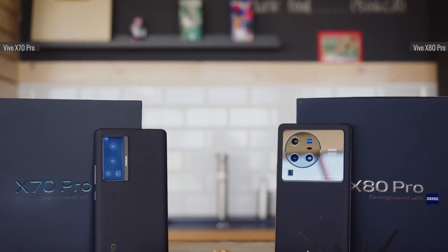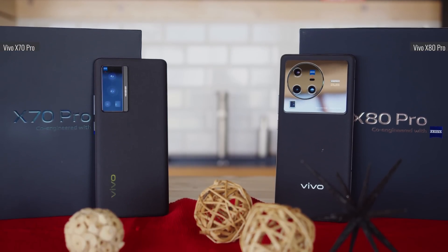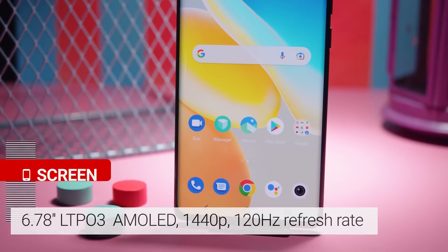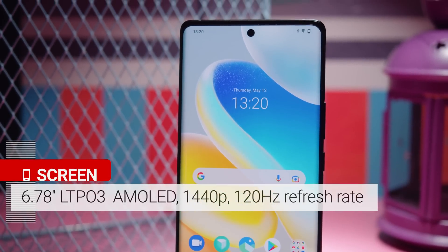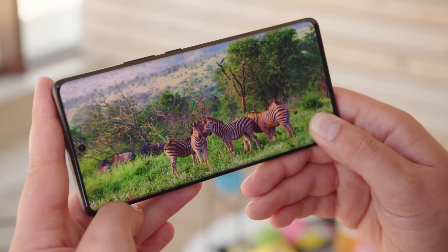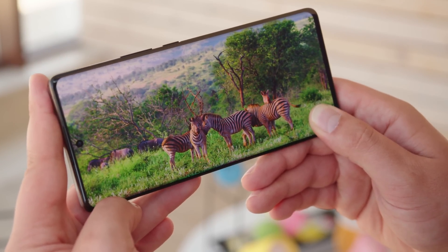The X80 Pro is a big phone — it feels much bigger than the X70 Pro and more like the X70 Pro Plus design-wise. On the front you'll find an almost 6.8 inch LTPO3 AMOLED panel with a 1440p resolution. It has a refresh rate of up to 120Hz and a touch sampling rate of 300Hz, HDR10+ support, and most notably support for 1 billion colors.